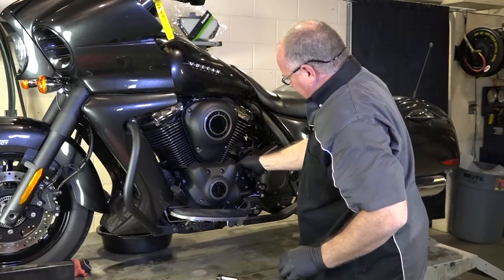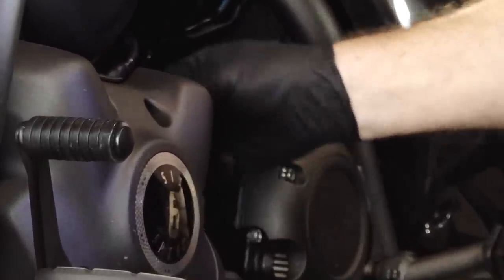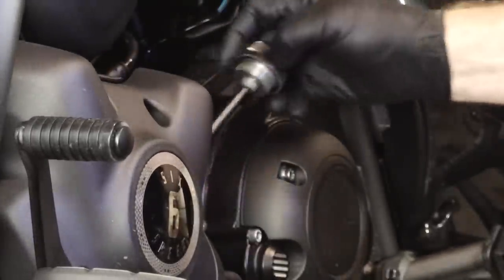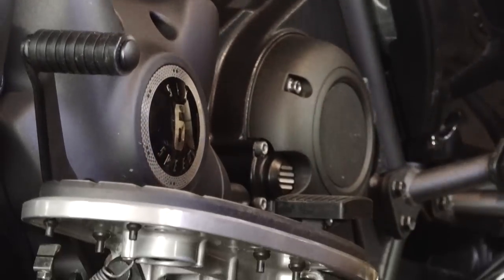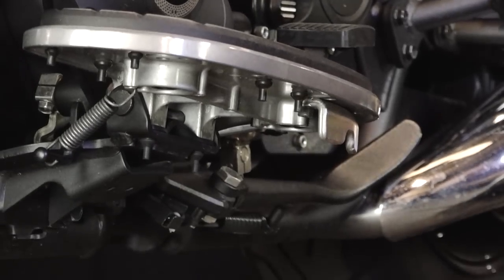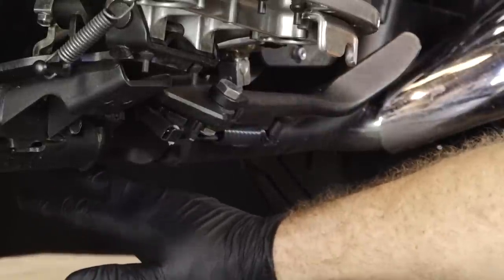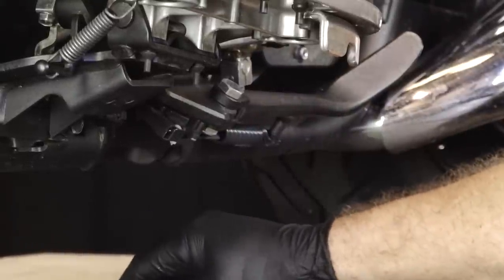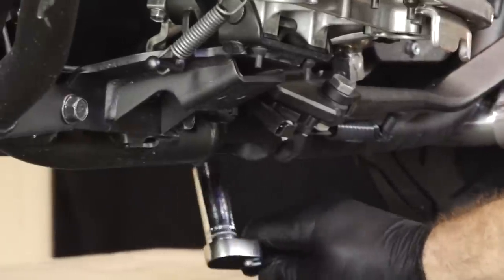To drain, go ahead and pull the fill cap and then about the center of the machine, you're going to find not one, but two 17mm drain plugs. There's one here and then another one right there. So we need to get both of those pulled to get all of the oil out of the machine. Let's go ahead and break them loose.